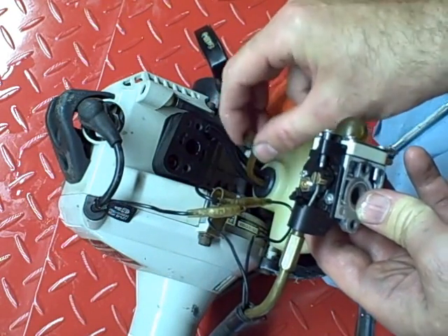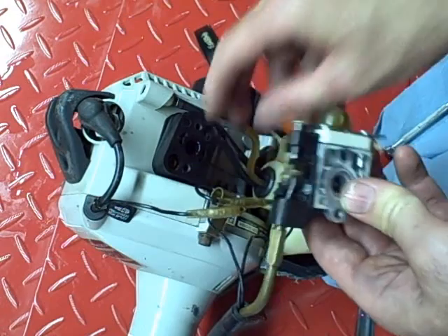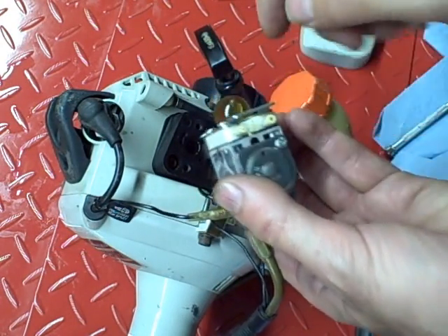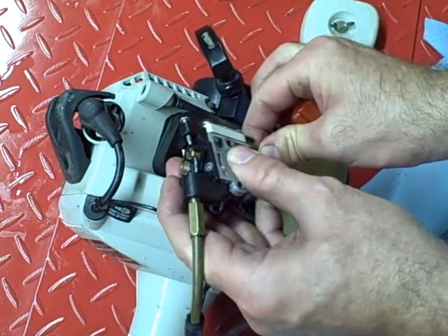There's two fuel lines — there's an outlet and an inlet. This is your outlet line, and this is your inlet line. Your inlet is larger and the outlet's smaller. Let's go ahead and reconnect those.